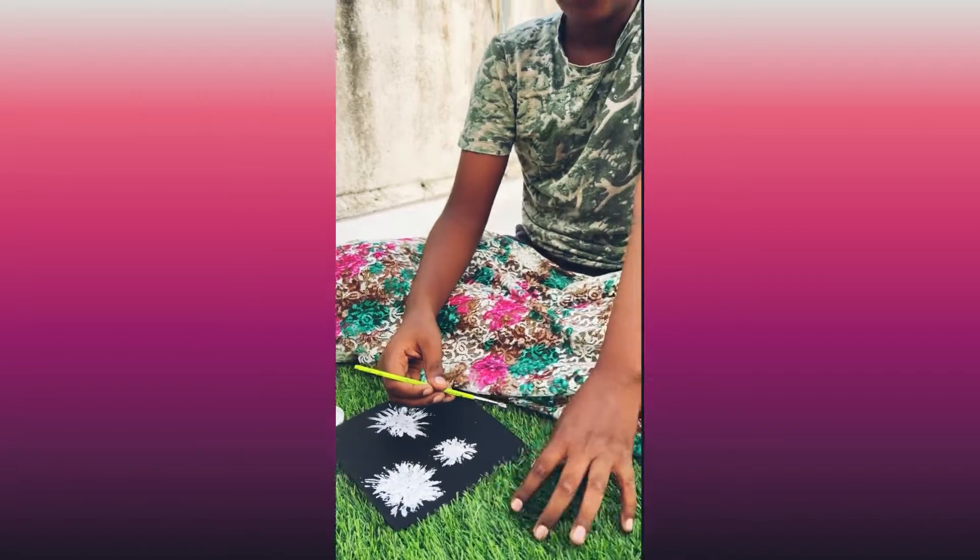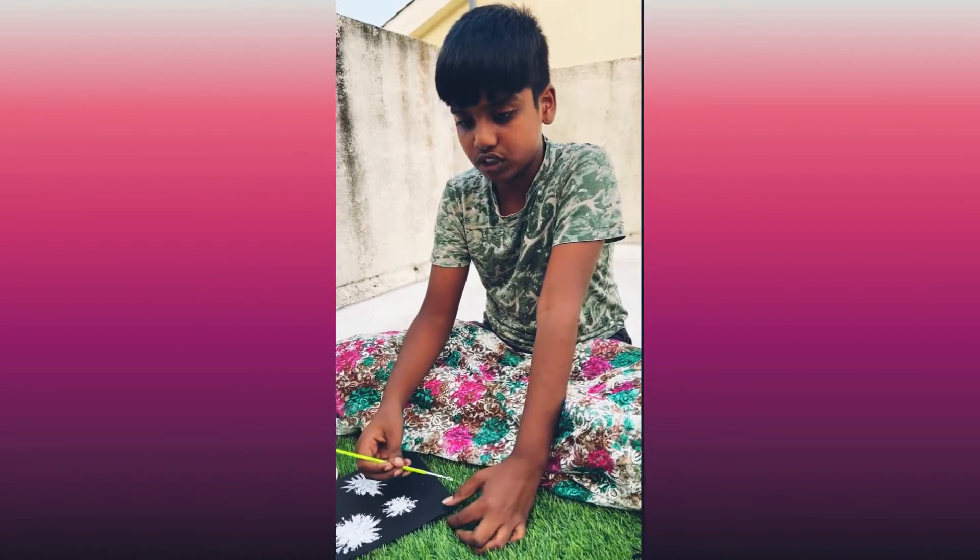Next, with the ordinary paint brush, we will draw the stem.